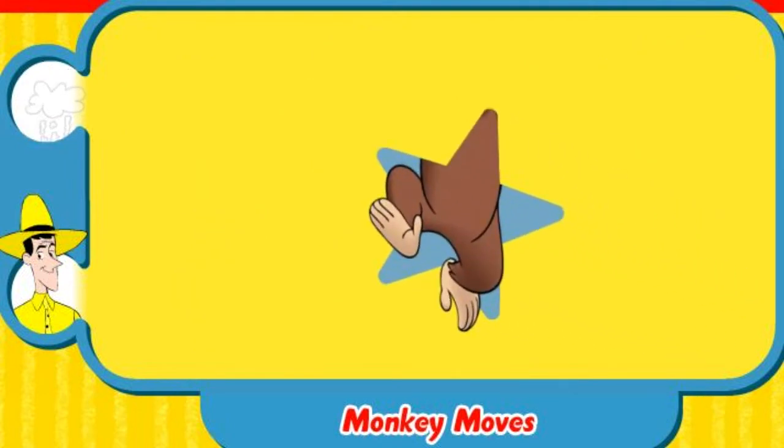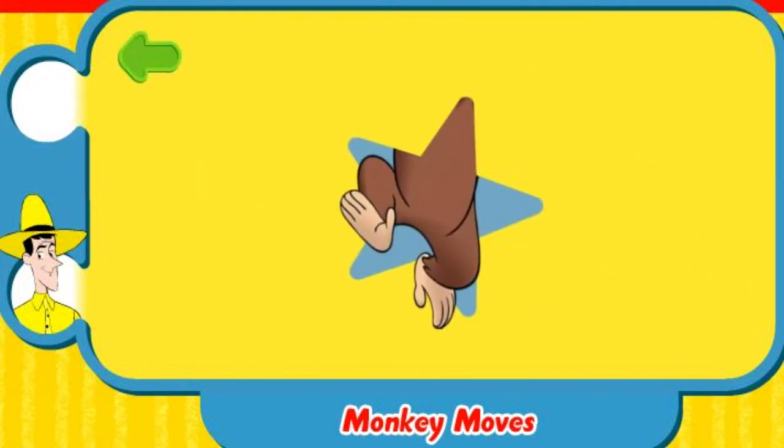Yes! Great! To do this special move, jump in the air and say, Yes! Here, try it with me.